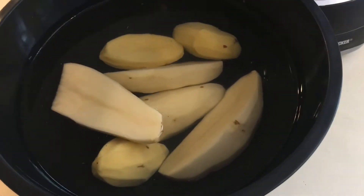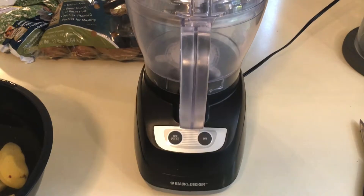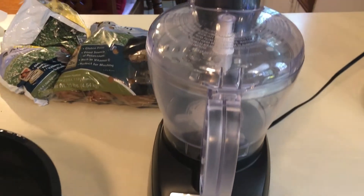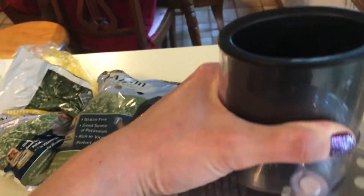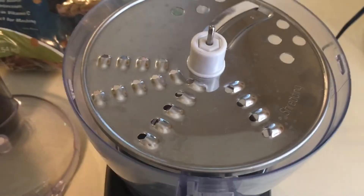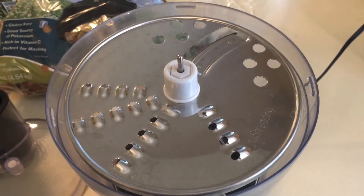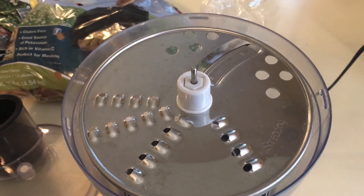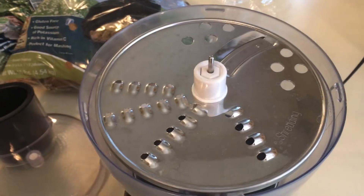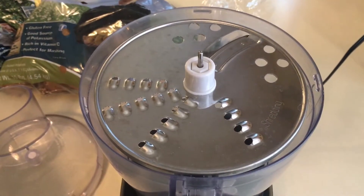The potatoes have been resting in the cold water for a bit to get rid of the excess starch. This is my food processor — it's not too impressive, but it gets the job done. Today I learned you can use this to shred stuff with a food processor. OMG! No more wasting my time with the silly shredder. Let me get this hooked up and I will show you how this works.